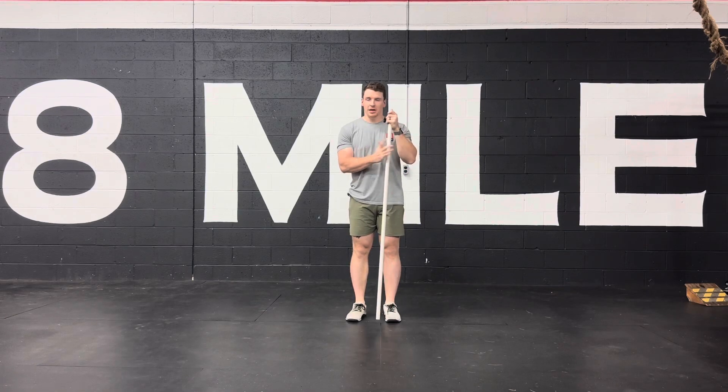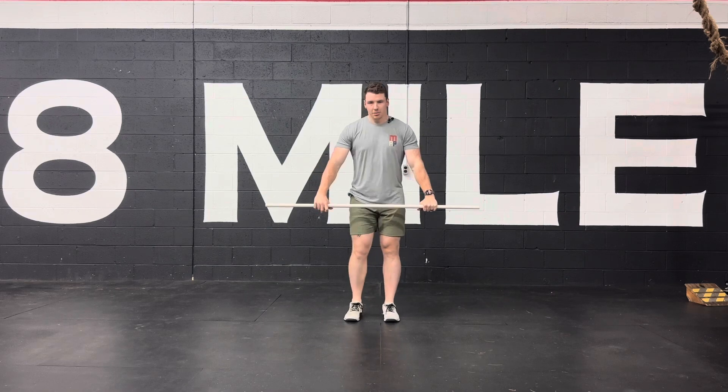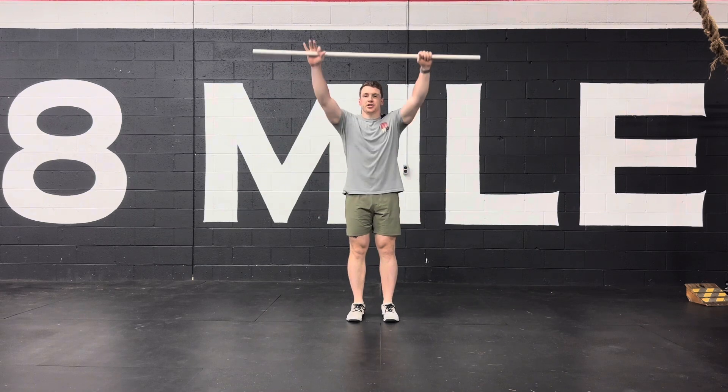For this crossover lunge, you're going to take a PVC, a broomstick, hockey stick, whatever you've got laying around. Grab it about shoulder width apart and reach straight up overhead.